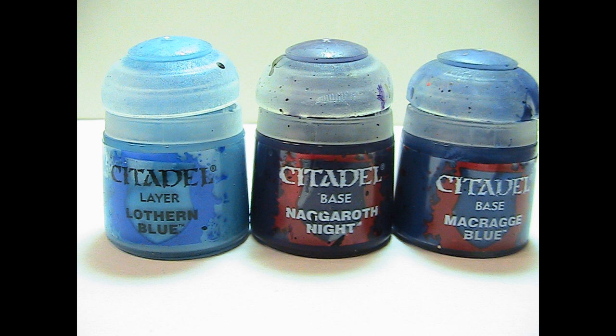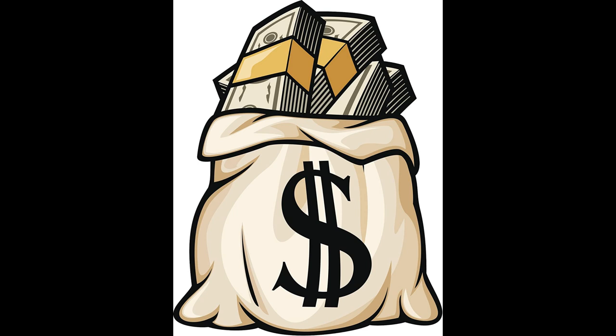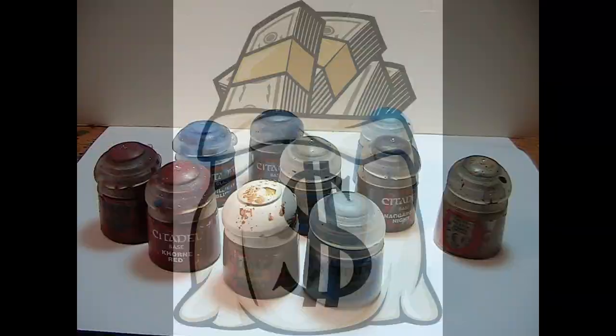By now you're probably thinking that Citadel is better — you have to mix the Army Painter Warpaints together, which can be a big pain. But now we're going to move on to the biggest difference between the paints: the price. The average Army Painter bottle of paint is $2.59, while the average Citadel paint is $4.55. So Army Painter is almost 50% cheaper than Citadel, which is a big setback.